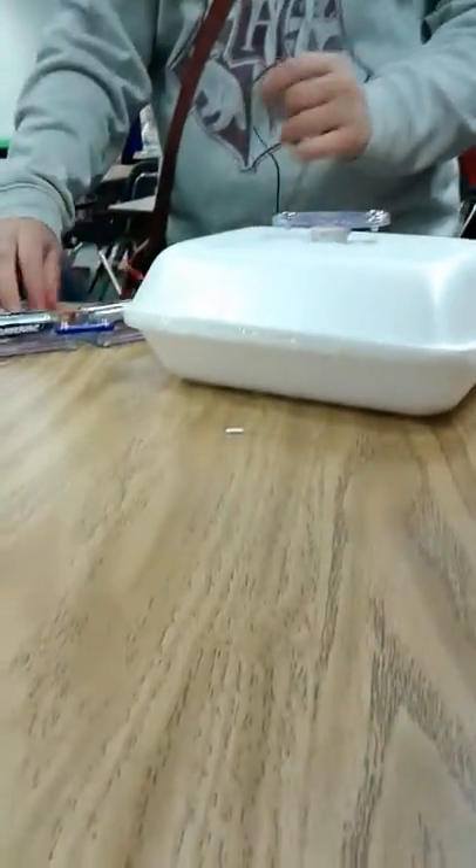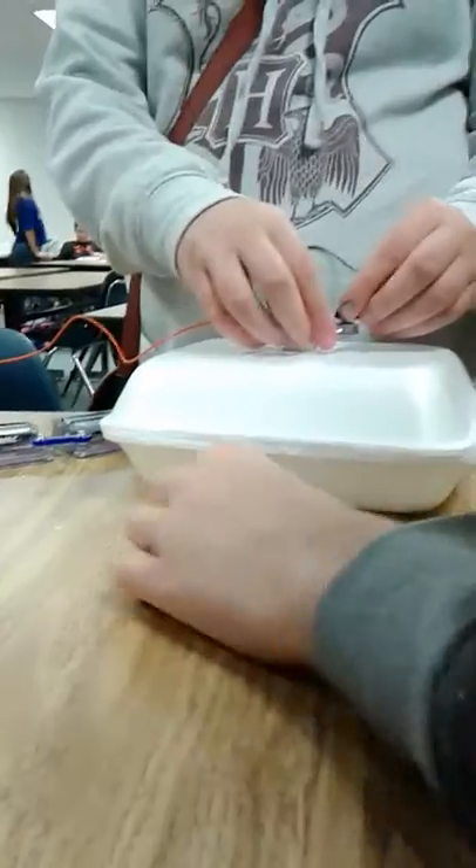Watch it fly! You already watch it fly. Get ready for this. Move your hand — it's floating. Move your hand.